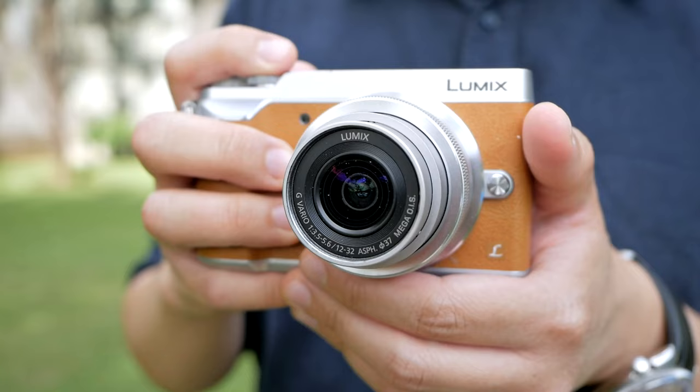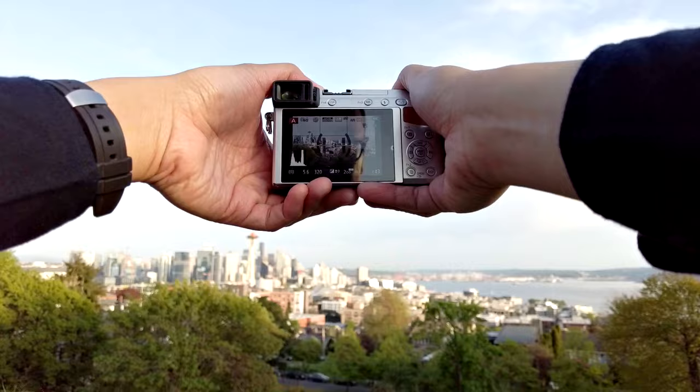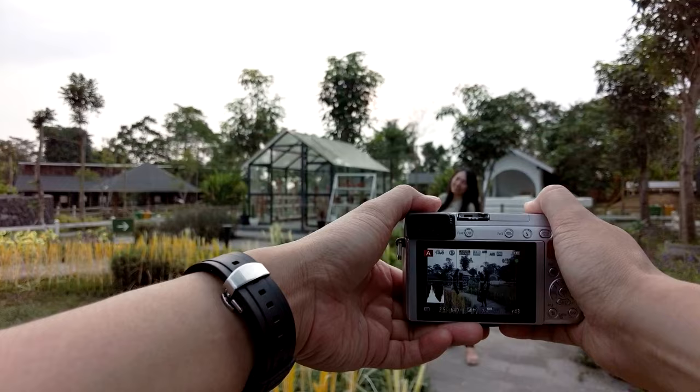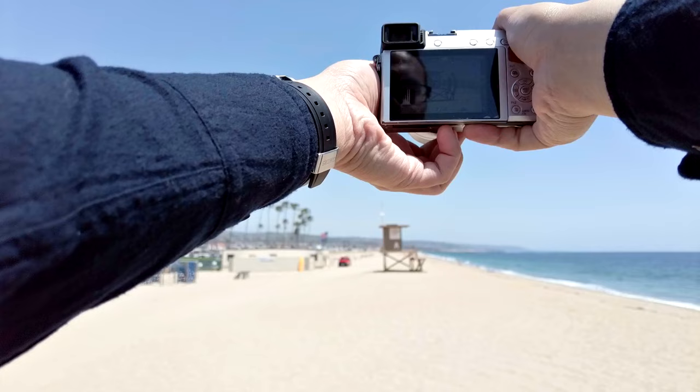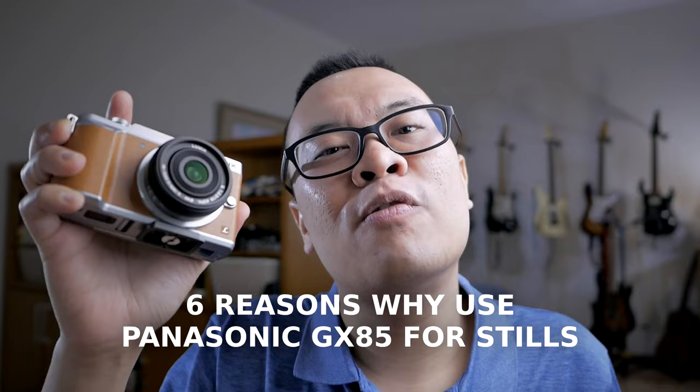Hopefully this video can help clear some misconceptions and confusion about using the Panasonic Lumix camera, especially my beloved GX85, for stills photography. After using this camera for more than one year and taking hundreds, if not thousands, of pictures, I want to share my thoughts and some sample pictures taken with this camera using various lens combinations. I'm going to share six reasons why the Panasonic Lumix GX85, or any other Panasonic Lumix cameras, are not only good for photography but actually excel in stills photography.